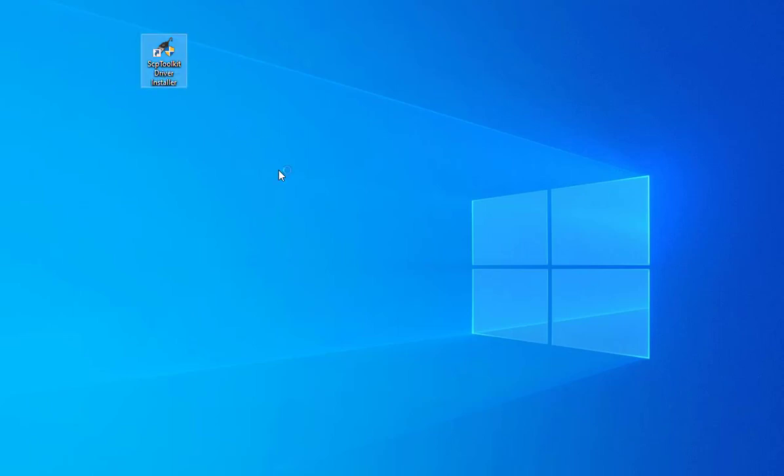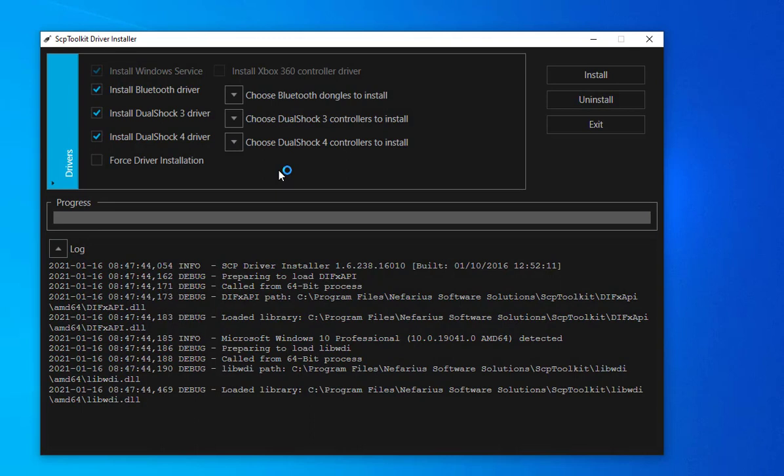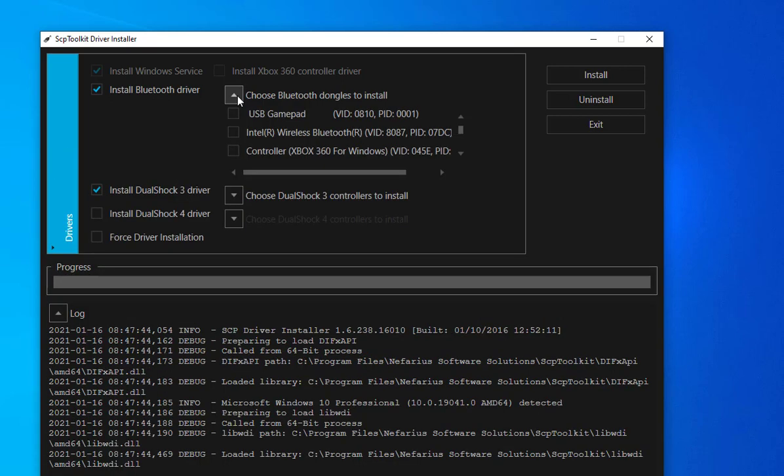After running the SCP toolkit, make sure you have your game controller connected to your laptop or PC. Here, just uncheck the DualShock 4 option — that's for PS4. The one we want is for PS3, which is what we are doing right now. For 'Install Bluetooth drivers,' in case your laptop has Bluetooth, I recommend you take this option and click on the dropdown that says 'Choose Bluetooth dongle to install.'